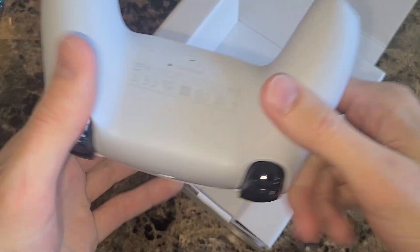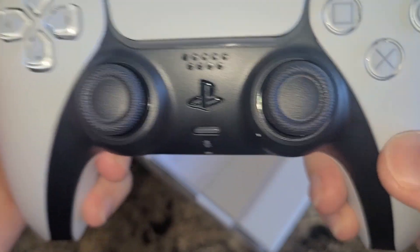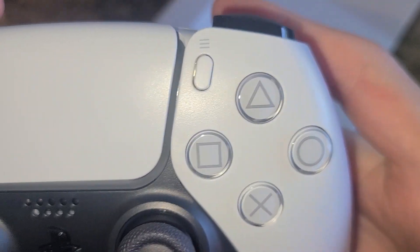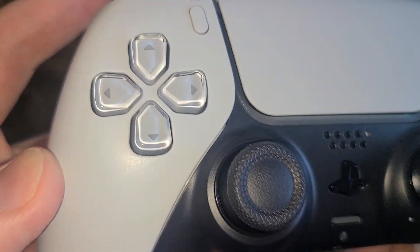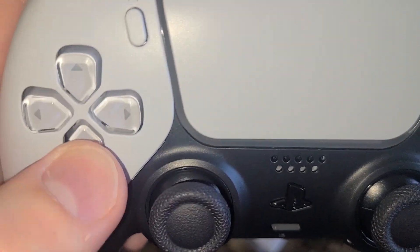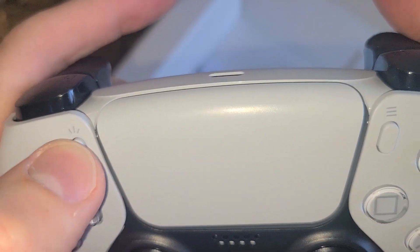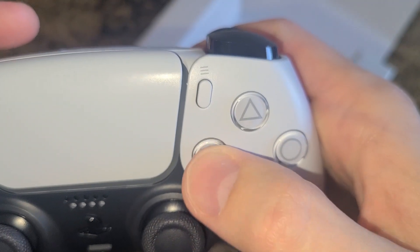Let's see what else is in the box — nothing actually but sticks. Very clicky, sound good, look good, love the texture on them. Buttons look good. Take it all in — next gen goodness. Look at that D-pad, it's beautiful. Feels great as an avid fighting game player; a D-pad is really, really important to me. The share button and options buttons are nice and clicky.